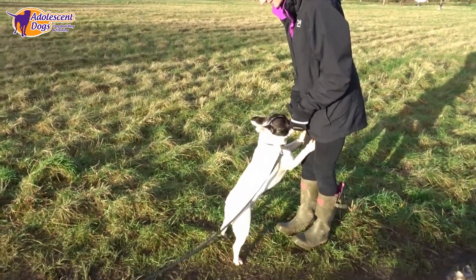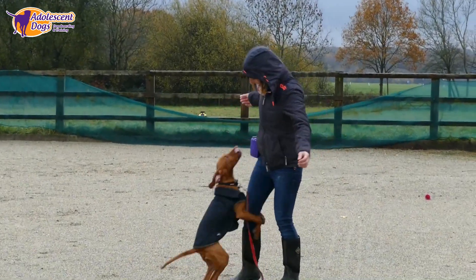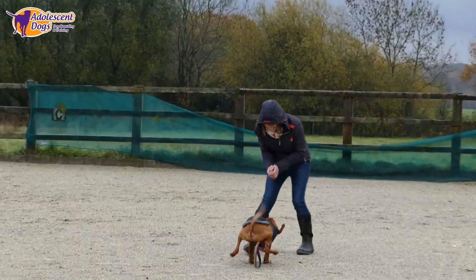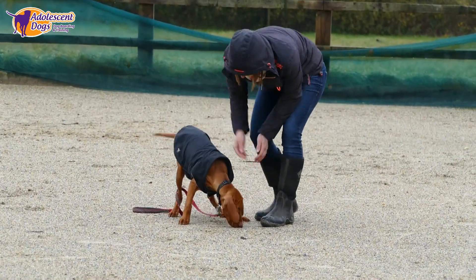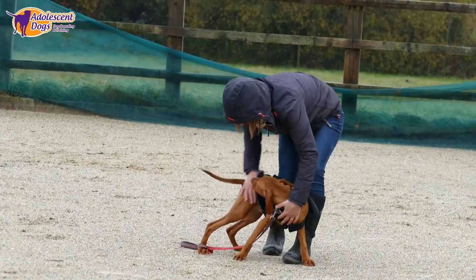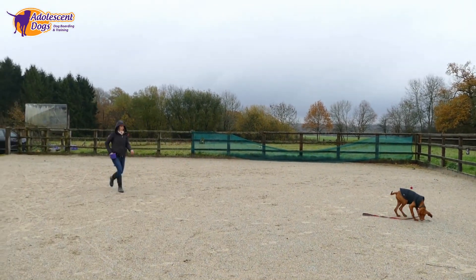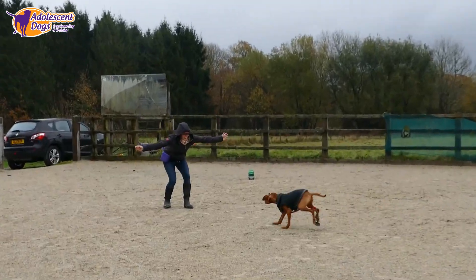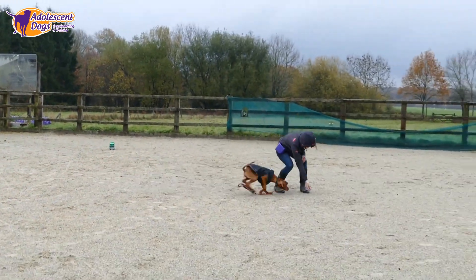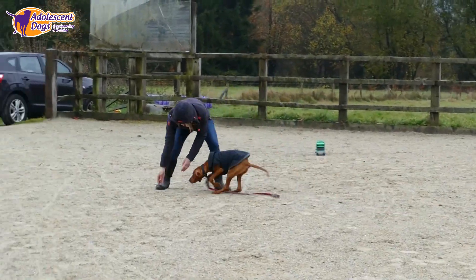Your dog will learn that if he keeps all four feet on the floor then he will get lots of attention. The second method is an extension of the first — this time we are going to teach your dog not to jump up in the face of high arousal and excitement. Call your dog to you and then place treats by your feet as your dog reaches you and before he starts to jump. Before your dog finishes the treats, run away and call your dog to you again, again placing treats on the floor by your feet as your dog reaches you. This will encourage your dog to slow down and keep his head low when recalling so that he doesn't jump up or launch himself up at you.